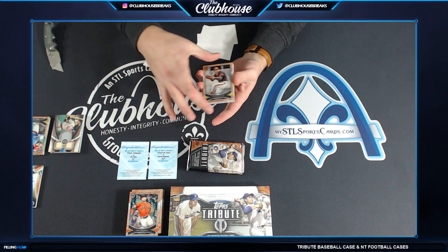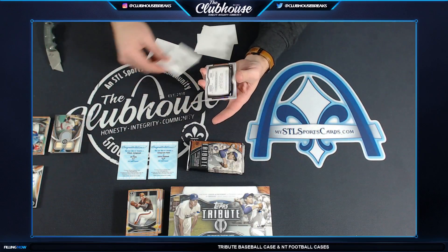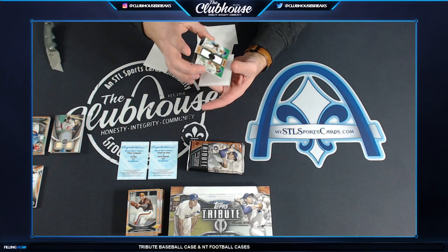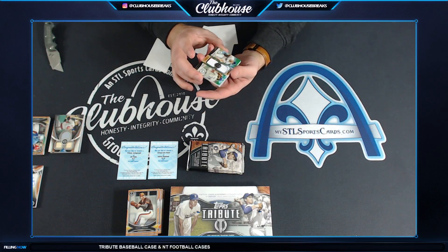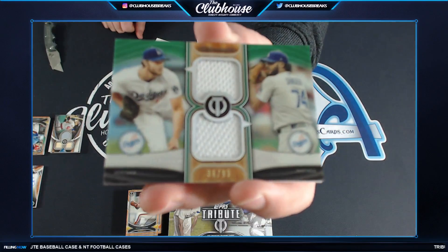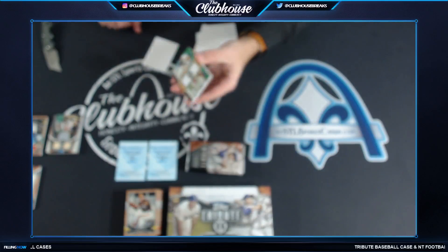Goose Gossage base. Oh, what we got going on here — that's pretty man! 36 of 99, Clayton Kershaw and Kenley Jansen — Chuck, dual relic, 36 of 99.